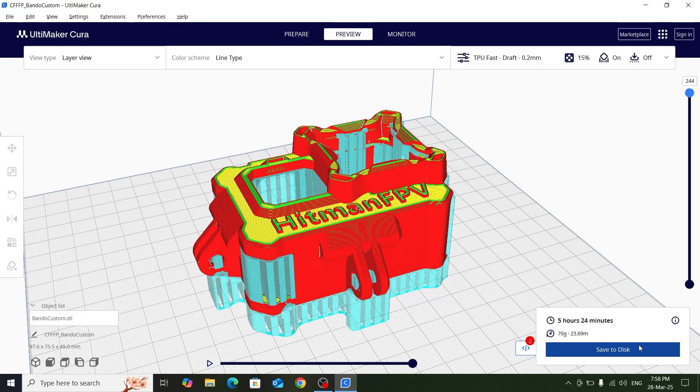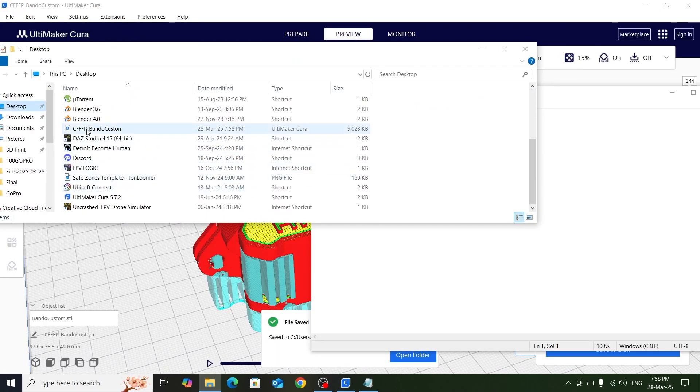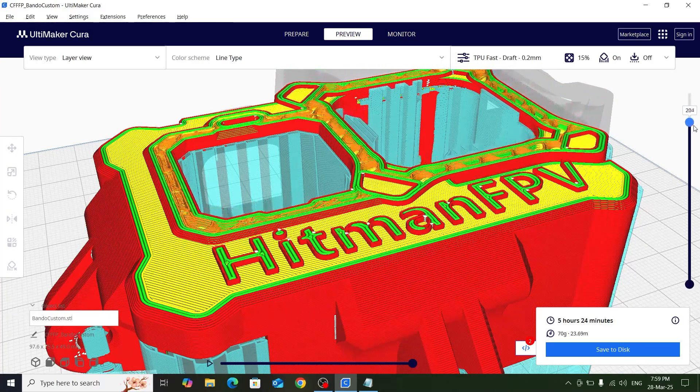Now we'll save the G-code, then open it in Notepad. You need to check with your specific slicer how it names each layer. In Cura, the layer number currently shown minus one is the layer you need to find in the G-code. That means if we are on layer 244 in the slicer, then layer 243 in the G-code corresponds to that 244th layer.